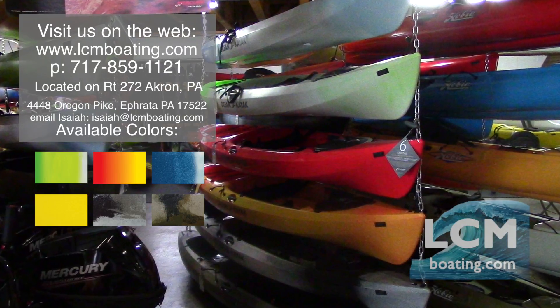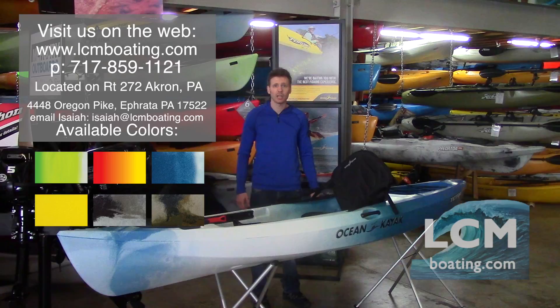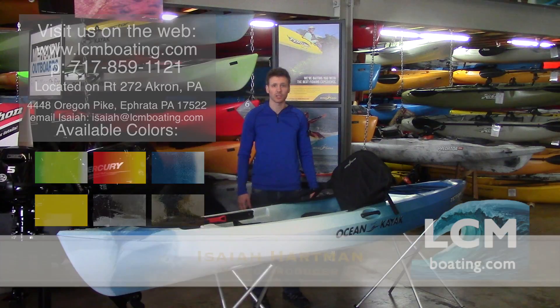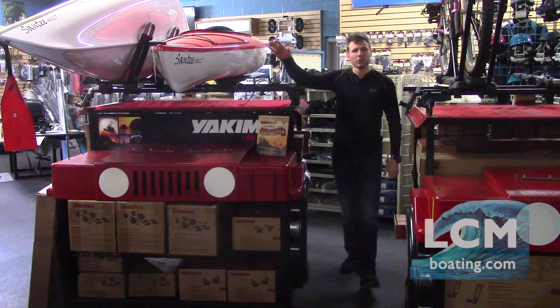Thank you so much for watching. For more information on our store, visit our website lcmboating.com or give us a call at 717-859-1121. Lancaster County Marine — we are your one-stop shop for all your kayaking and paddle sports needs.